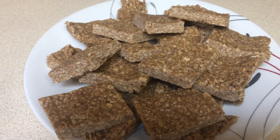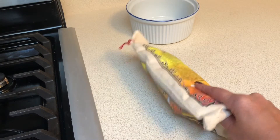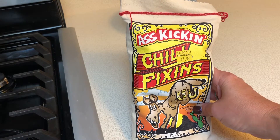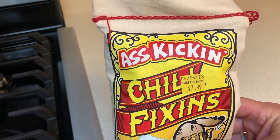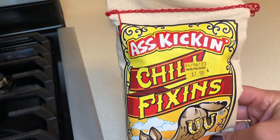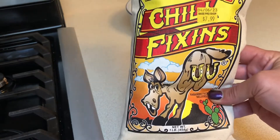Now it's time to make some chili. I'm taking you back to the night before because there's something we have to do ahead of time. I'm using something called 'Ass Kicking Chili Fixings' — I got this at Bass Pro Shop. I love looking at the specialty food section at Cabela's and Bass Pro, they have so much fun stuff. I've been making the same chili forever so I decided to try something new.